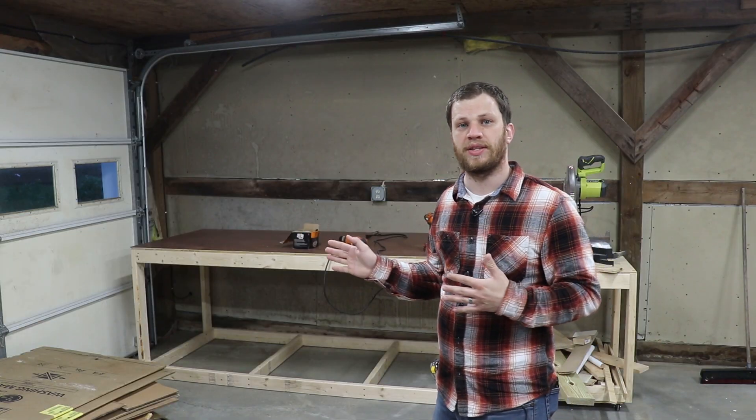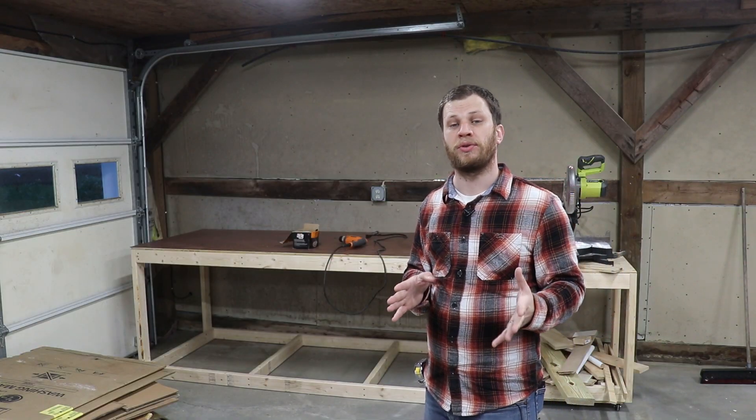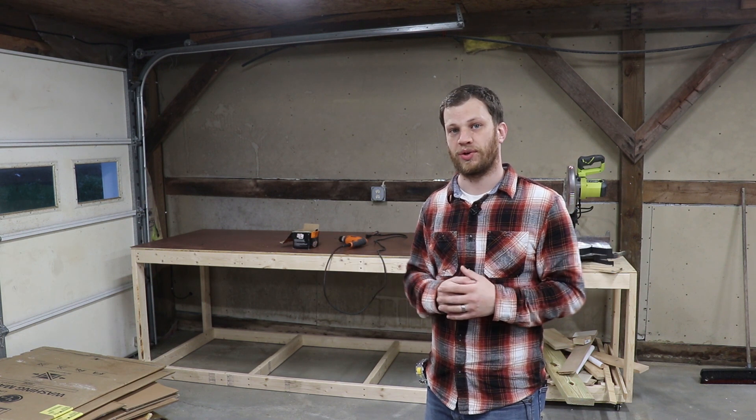At this point I'm done building the left side of the table. Now it's time to move on to the right side. This one's going to be identical to the first except that it's going to be a little bit shorter.